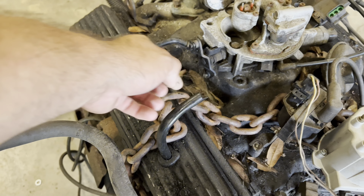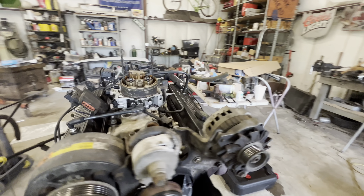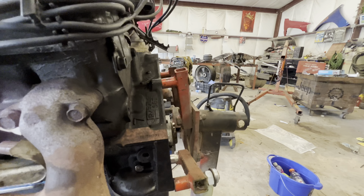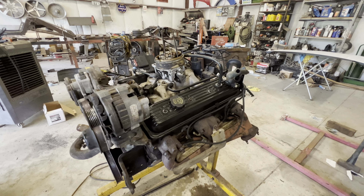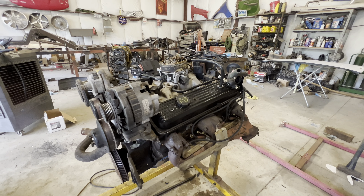This is the old 350 we pulled out of Nelson's truck. Still ran, but had a bunch of blow-by. Like this tube right here — when you cranked it up, it was shooting steam out. I believe that one was blown up. It's a '95 model 350, factory fuel injection. So far, I've pulled the oil pan off, resealed the oil pan, put a rear main seal in it, valve cover gaskets, timing cover gasket, intake gaskets — everything's new.